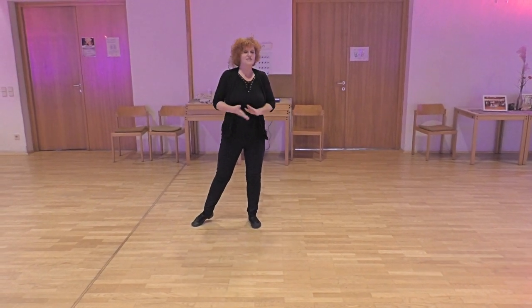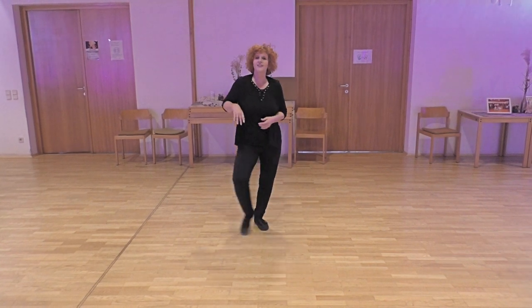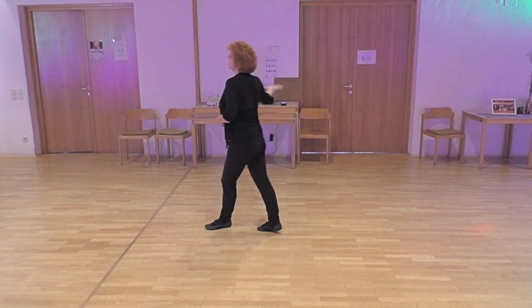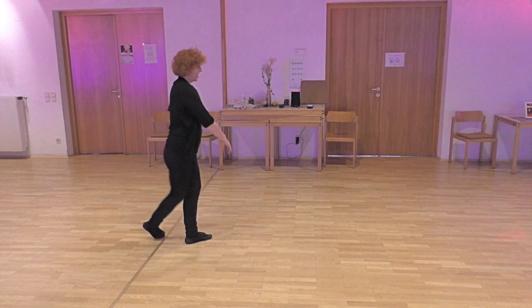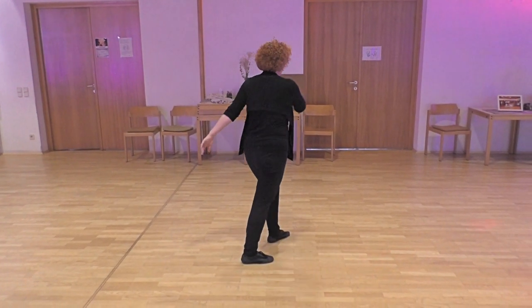Don't forget to restart here. Section three: one and two and three and four, five, six, close to seven and eight. One and two, three and four, five, six, close to seven and eight.